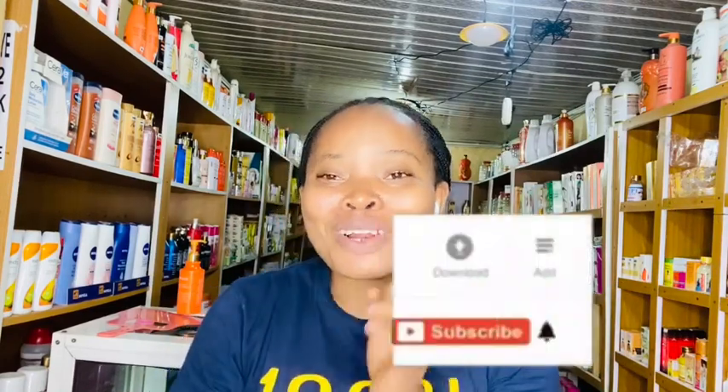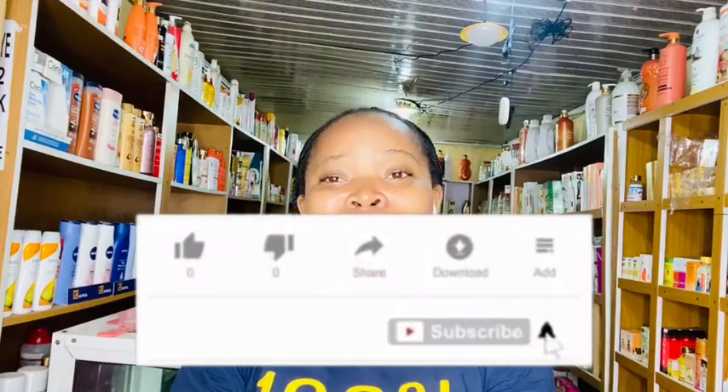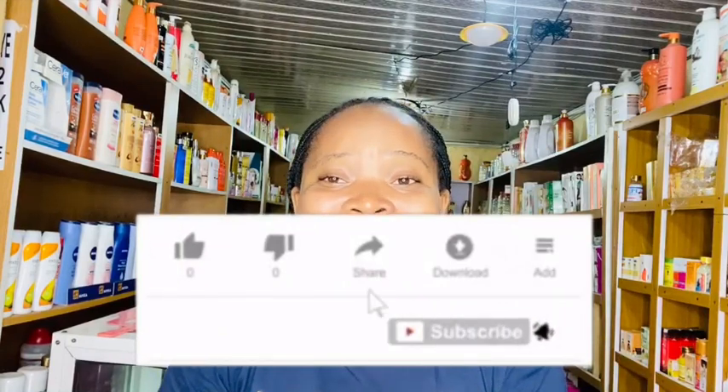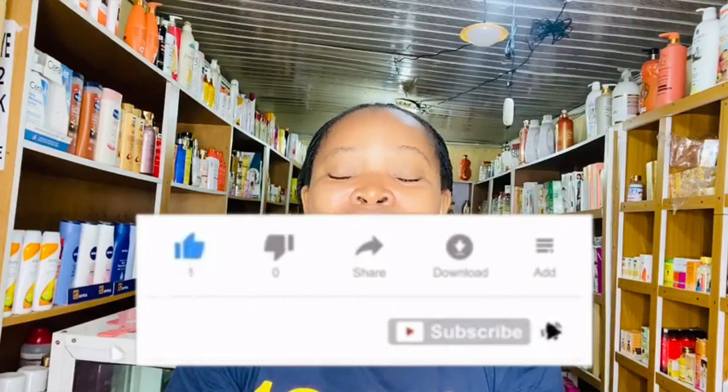If this is something you're interested in, consider clicking on that red subscribe button below this video. Remember to turn on your post notification bell — it's the bell button beside your subscribe button, so you'll be notified each time I drop a new video. If you are a returning subscriber, I love you so much. Thank you for coming back.